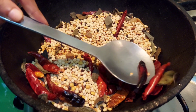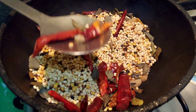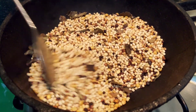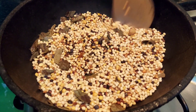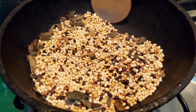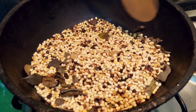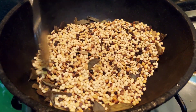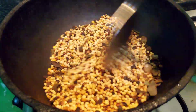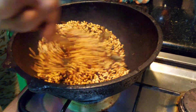By the time the urad dal and all other pulses get roasted, once you remove the red chillies, don't forget to mix this — otherwise it's going to get burnt. Don't move away from the gas and keep mixing. Once all of it is in dark brown color, your mixture is ready for cooling down.